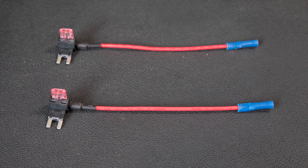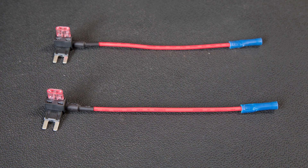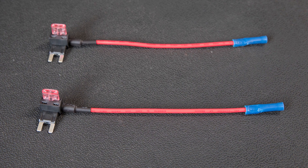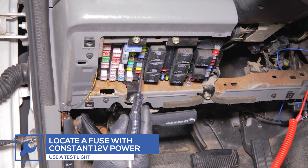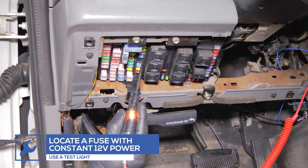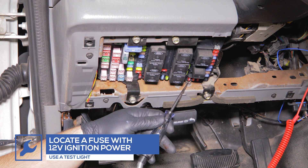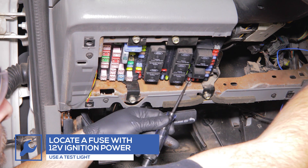For this installation, we'll be powering the gauge using expandable circuits, which can be purchased through our website. Using a test light, locate a fuse that receives constant 12 volt power. Then locate a fuse that receives 12 volt power when the ignition is turned on.